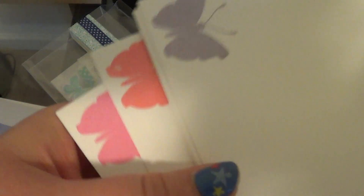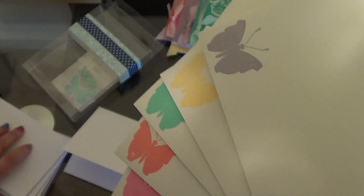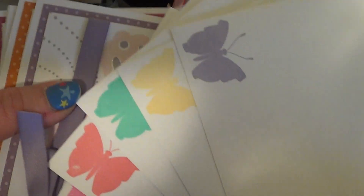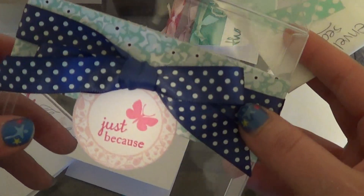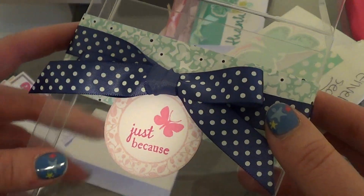I also did matching envelopes for the butterfly set — a matching envelope for each one — and butterfly seals to match too. Then here is the box that I did for the butterfly set, and here's the box for the flower set.